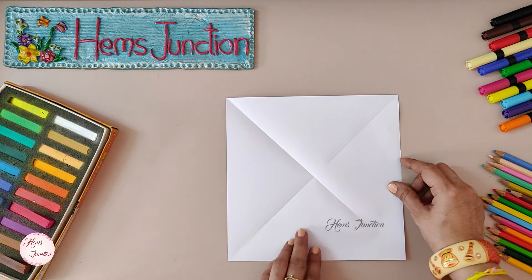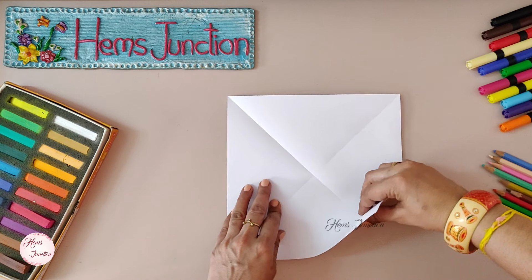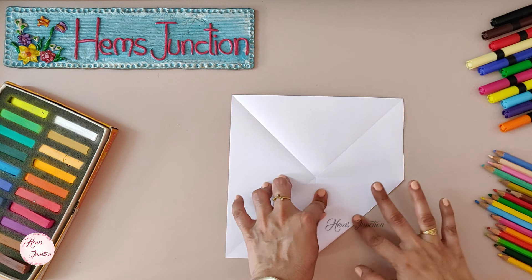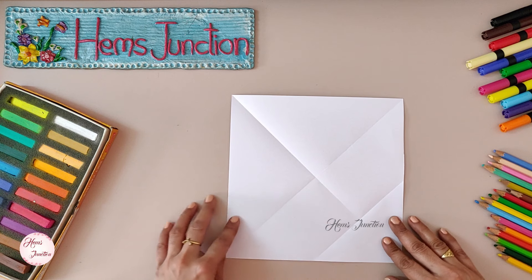Now we divide this half again into half. Take this corner and fold it till the midpoint of the square. Press it completely. Now we have got the medium triangle.